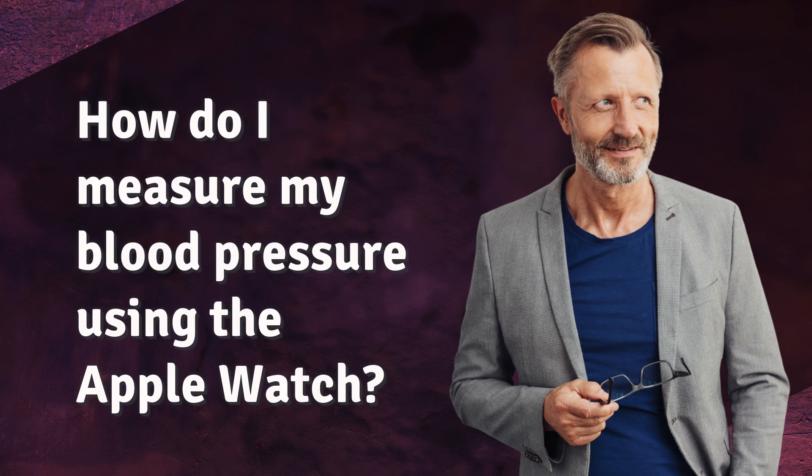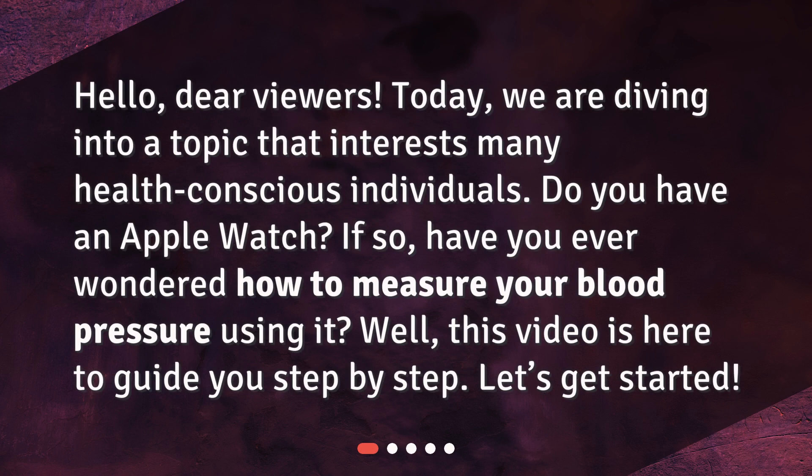Hello, dear viewers. Today, we are diving into a topic that interests many health-conscious individuals. Do you have an Apple Watch? If so, have you ever wondered how to measure your blood pressure using it? Well, this video is here to guide you step by step. Let's get started.